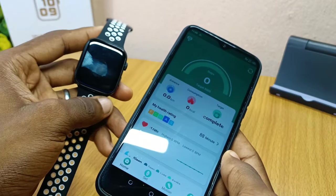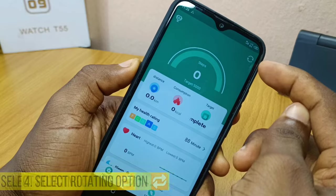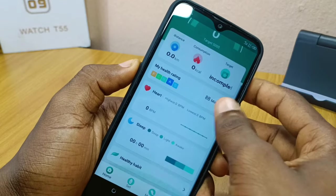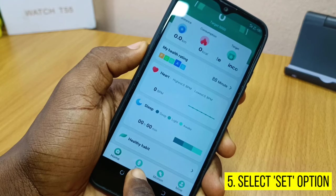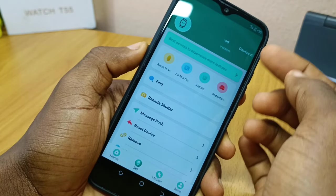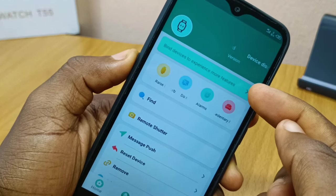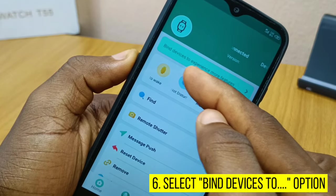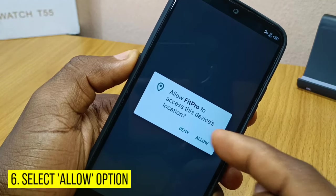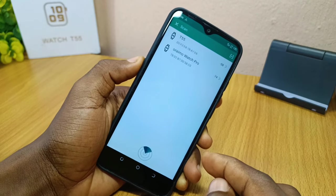Now you are going to select the option on screen, and once you tap that it will refresh. Then go to the settings icon on the dashboard. When you select that, you will see the device page showing 'device disconnected.' Select the option that says 'bind devices to experience more features.' A pop-up will appear asking you to allow FitPro to access your device location — select Allow to grant the permission.